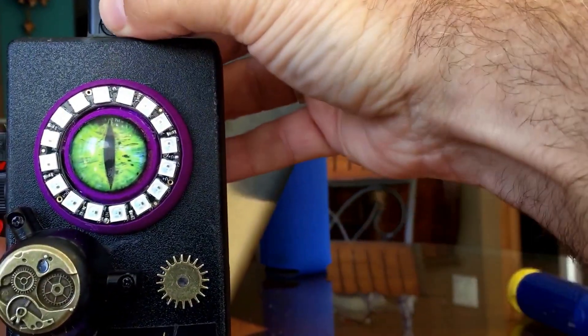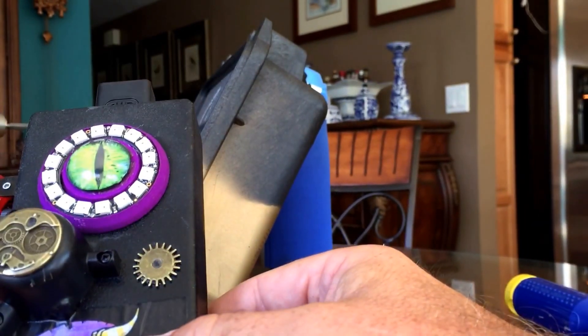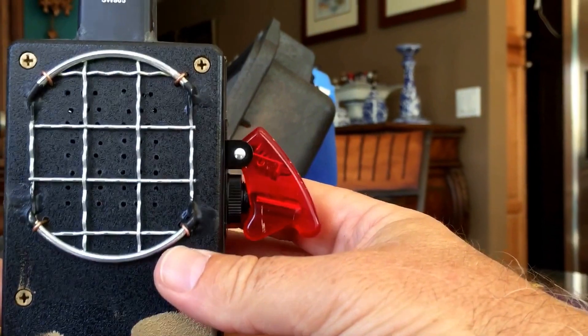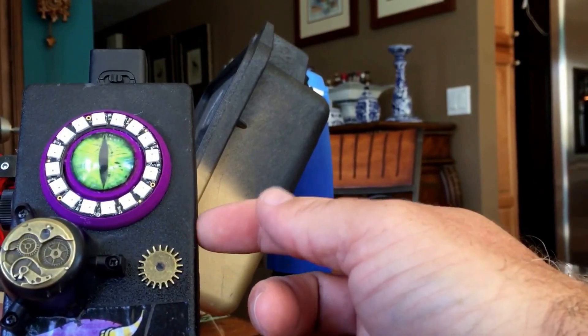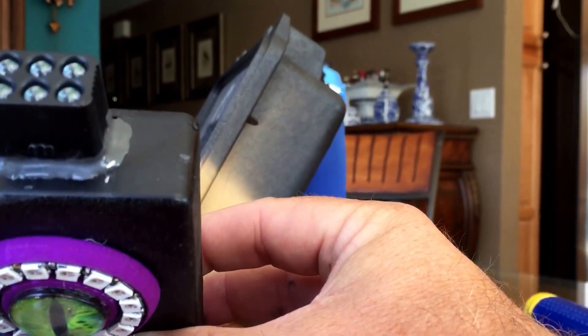The other thing I put in this one is a Tile — those devices you can use with your phone to find out where your stuff is, like people put them on their keyrings. There's a Tile in here, so if it gets lost around the house, I can get out my cell phone to figure out where it is.